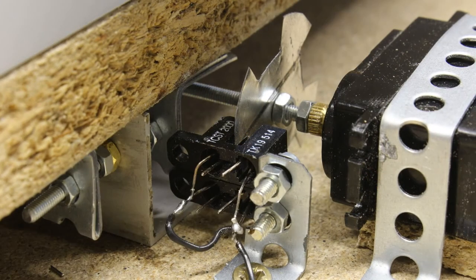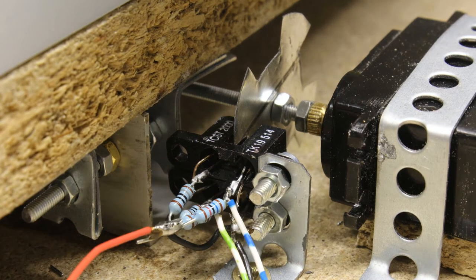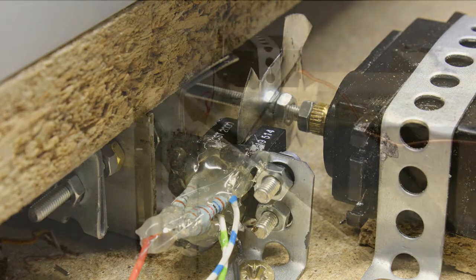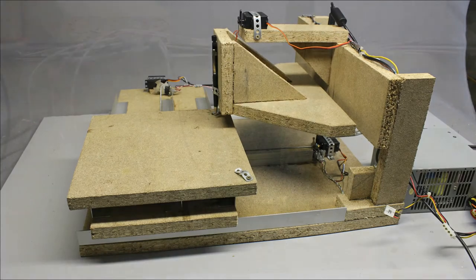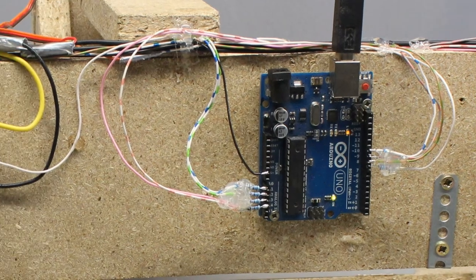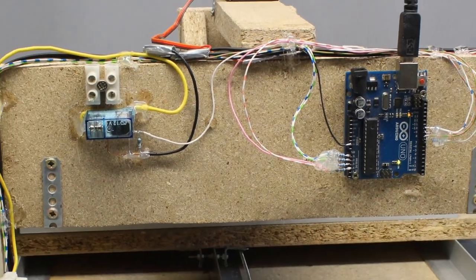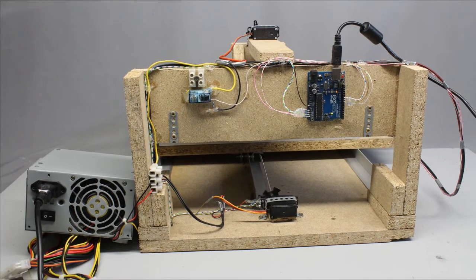The rotational encoder is scanned by two photosensors, and the state of the sensors is read by the Arduino Uno. The third axis is moved by a normal servo. The Arduino is mounted at the back side of the CNC machine. There is a 12V relay used to switch the router, controlled by the Arduino through a small signal transistor. An old computer power supply feeds the machine with electricity.